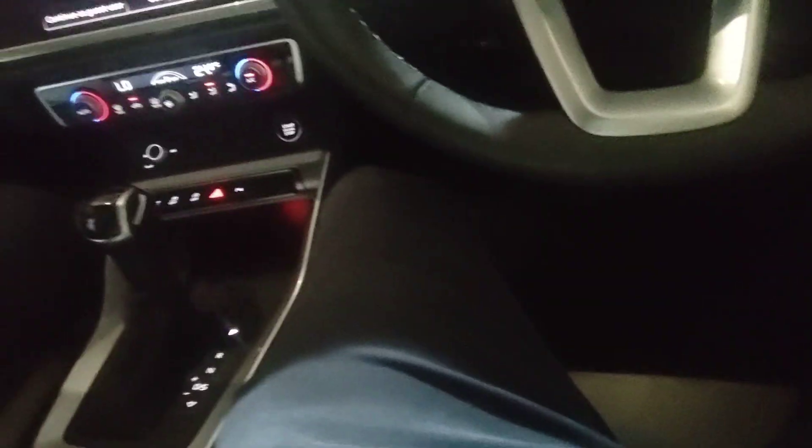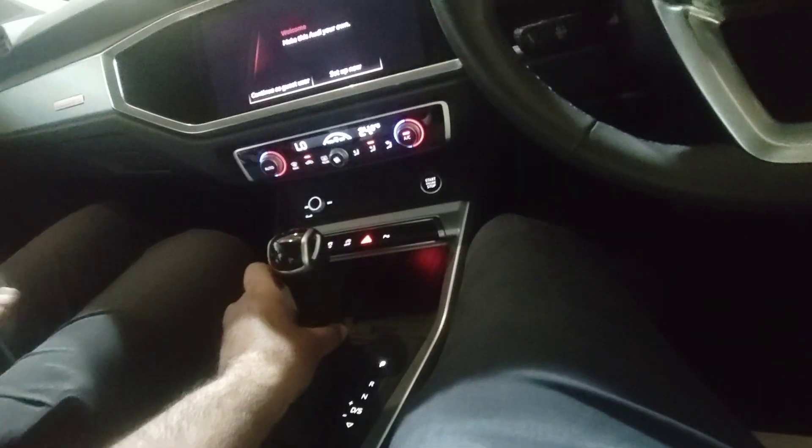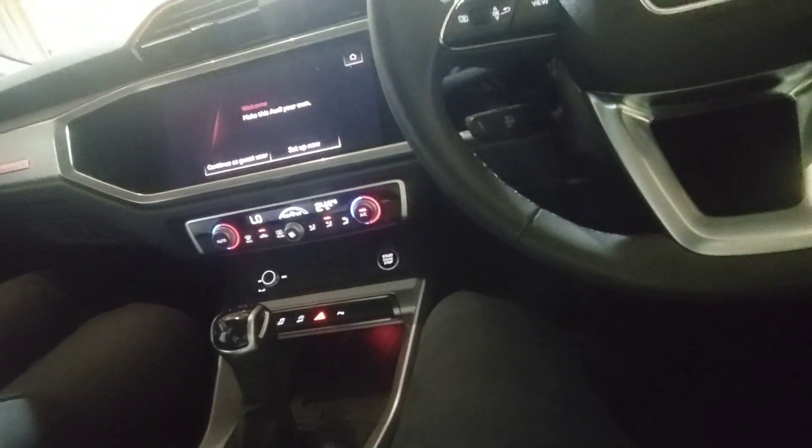If you have a lower variant or an A4, it won't come with the virtual cockpit. There will be normal analog meters.